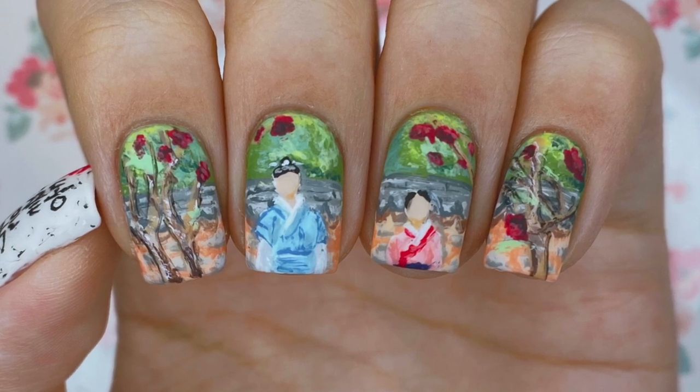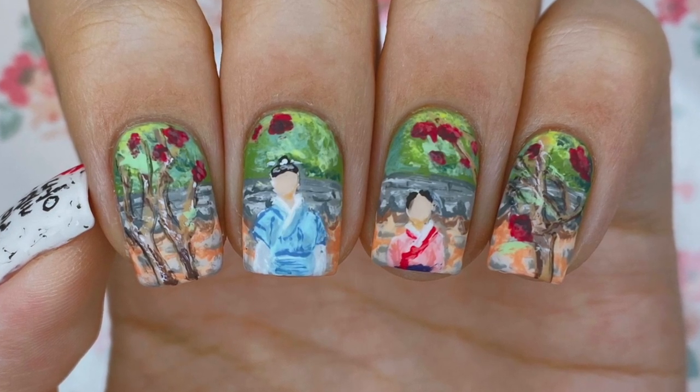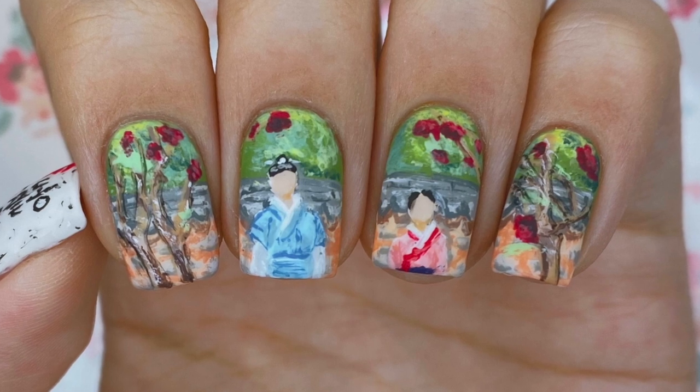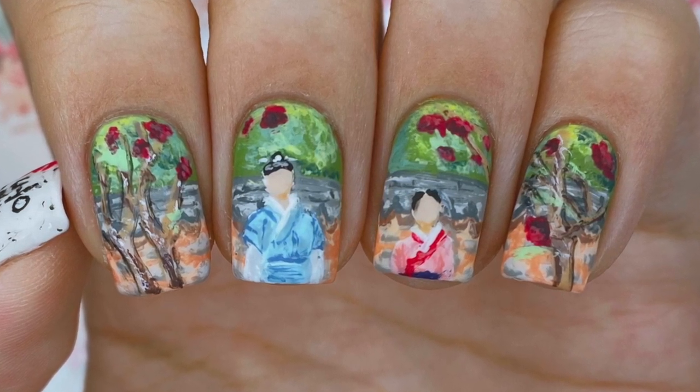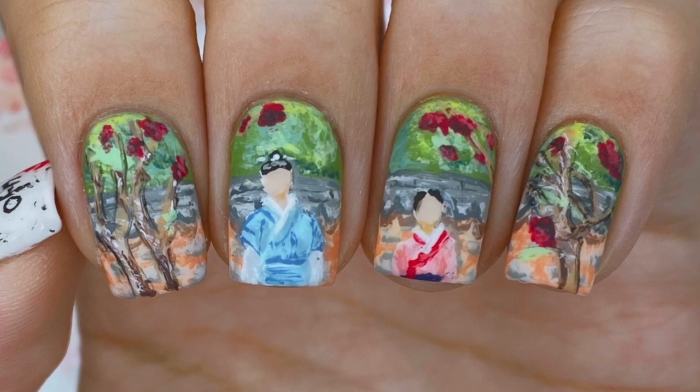Hello everyone and welcome back to my channel. In this video, I'm showing you how to paint this The Red Sleeve, or Otsume Pruegun Ketong inspired nail art design. This is a spring-themed design focused on the love story of two real people. So without further ado, let's get started.